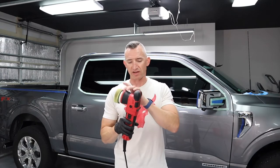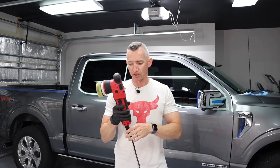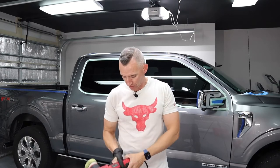I did the first part with the Griot G9 — that's the five-inch backing plate, nine-millimeter throw — and this is the Adams SK Pro. What I love about the Griot G9 is it's light, so it's easy when you're on the side of the car and I don't get fatigued. It also has less vibration than any polisher I've ever used.